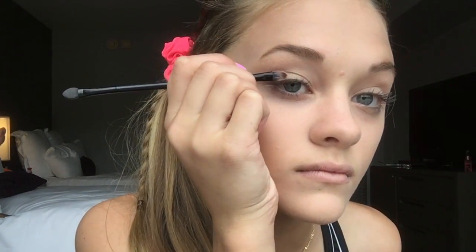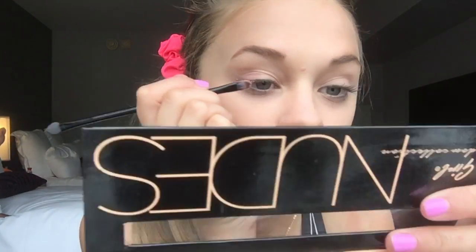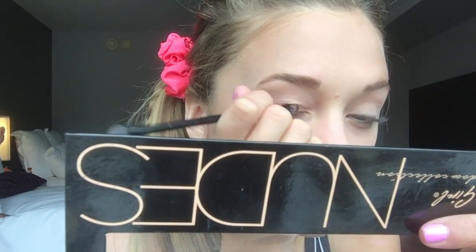Next, I'm moving on to eyes. What I'm doing is getting a nude palette and sort of a peachy chalk color to put on my eyes. I'm also going to put a little bit of glitter on there as well just because we're going for a red carpet look, and I'll show you the colors I'm using in just a few seconds.